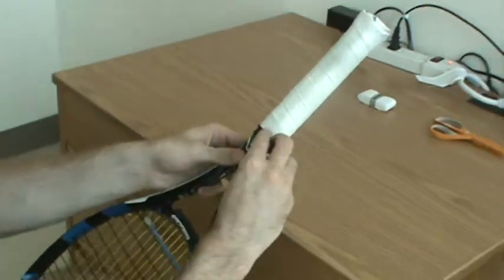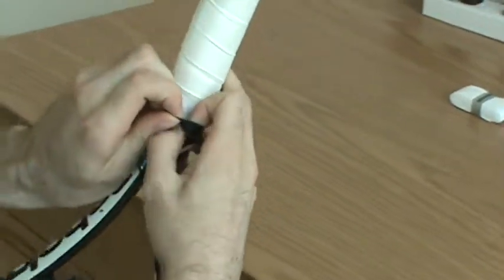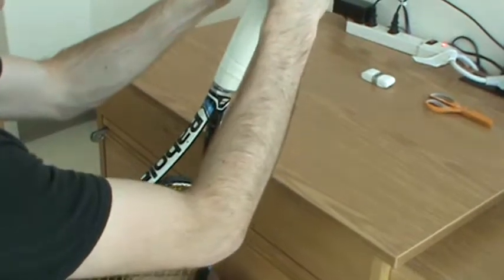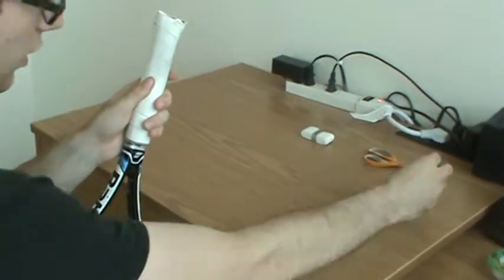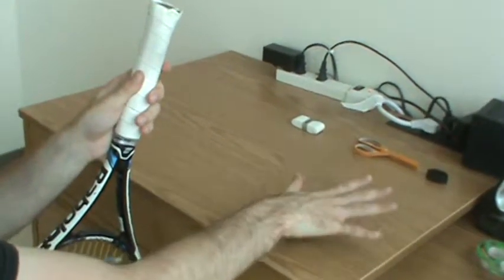So we have my racket, and the first thing you want to do is take off this grip band. I'm using my legs to hold my racket in place as I do this, because you want to be very cautious when taking this off — it can snap if you pull it too hard. We're just going to set it aside. Please do not throw that out; it's going right back on the racket when I'm done.